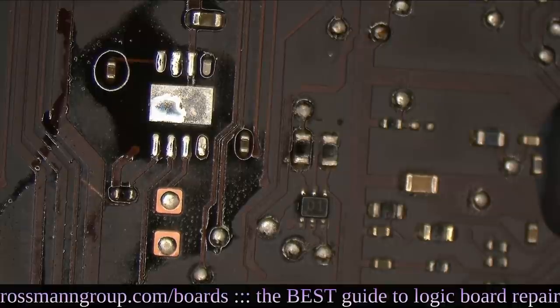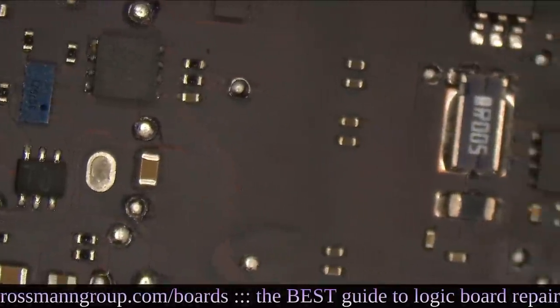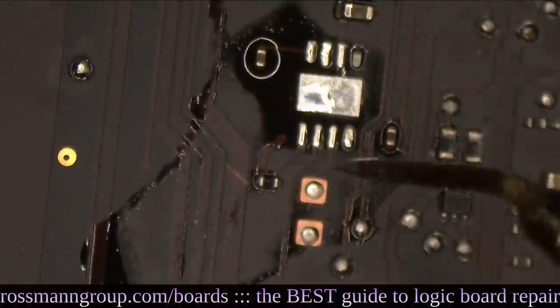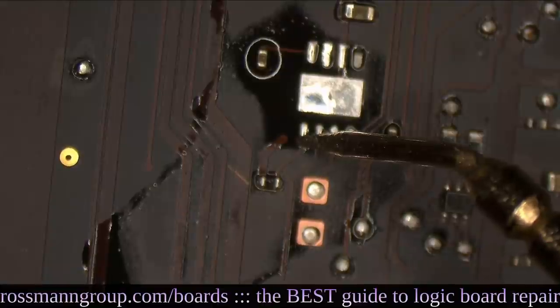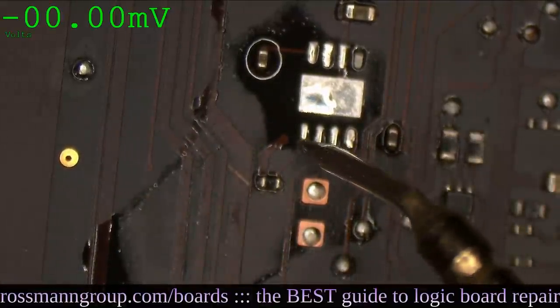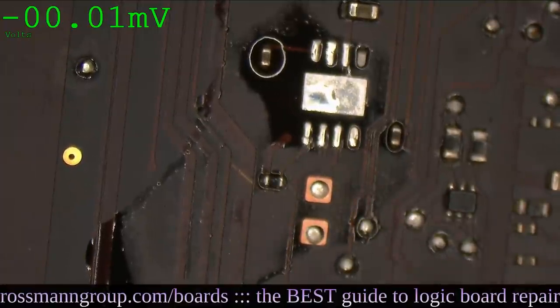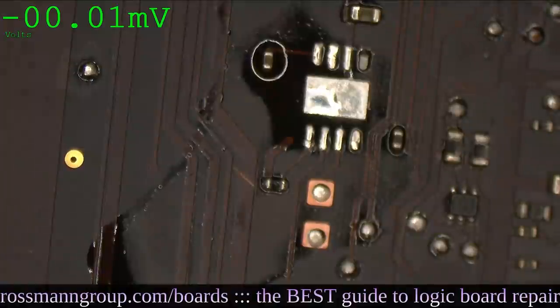I'm going to turn the power back on and see what we get at SMC Reset L. We're reading 3.38 volts. That means the issue with this board was the SMC Reset IC — that was it. Once we replace the SMC Reset IC, we should have a working motherboard.